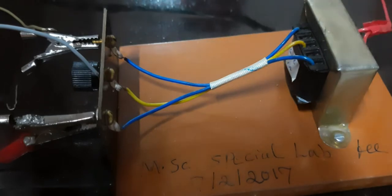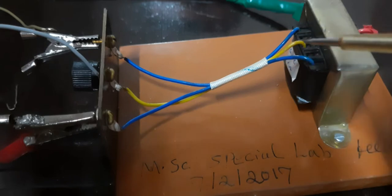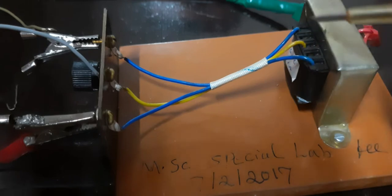This is the transformer. This is the primary input to the transformer. These are the three outputs: first output, second output, and the center tap. So this is 230 volt to 6 volt, configured as 6-0-6.